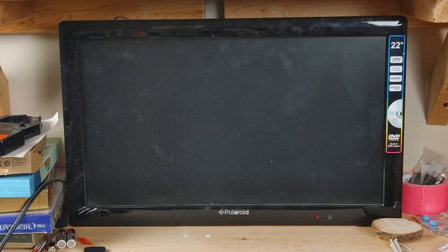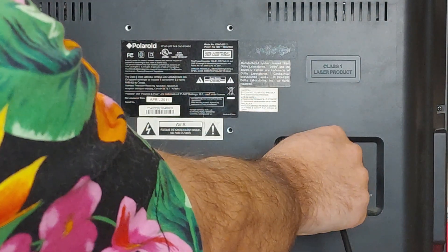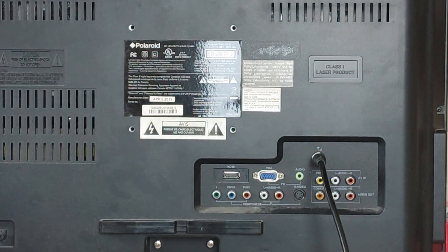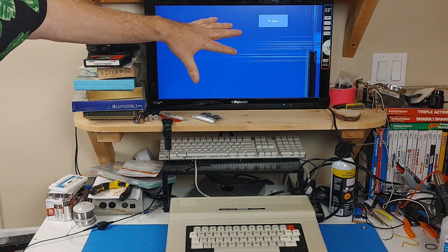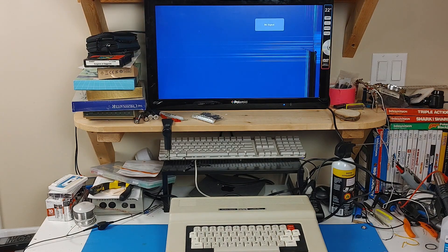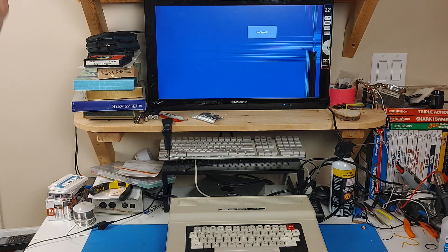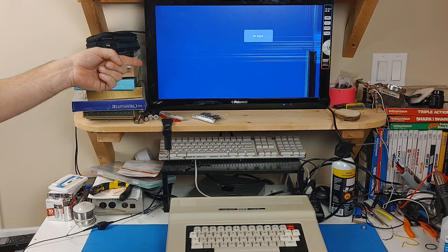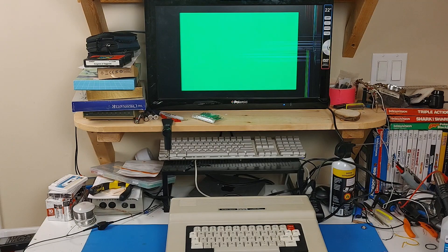Now we're going to look at how to hook your Coco 1 or 2 up to a more modern TV. The first thing we're going to do is the same way that we hooked up to the CRT. So, if the TV has the coaxial input, you plug the coaxial cable into that just the same as with the CRT. And then you have the TV here — pay no attention to the fact that it's got a broken screen on it. This is just one I use for messing around with stuff. Now, once it's hooked up, you just have to tune it to channel 3 and turn it on.